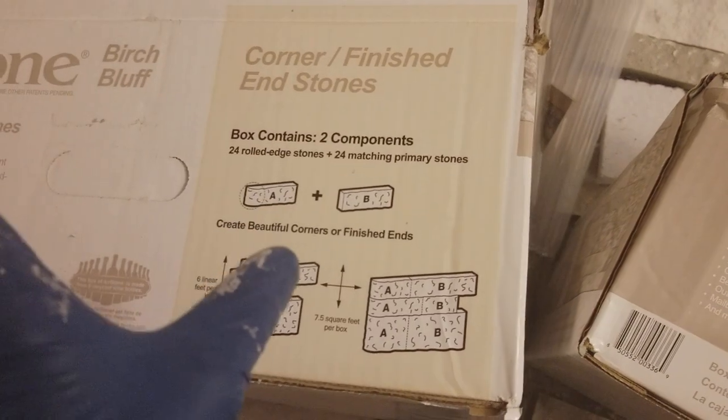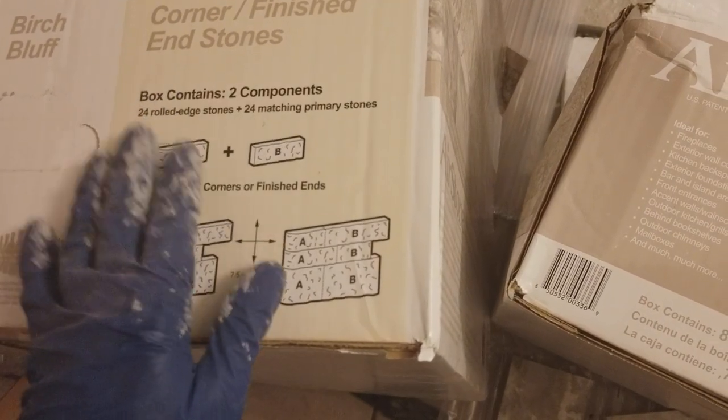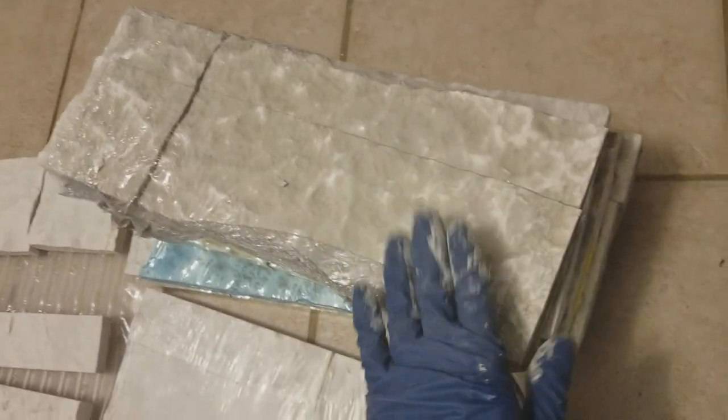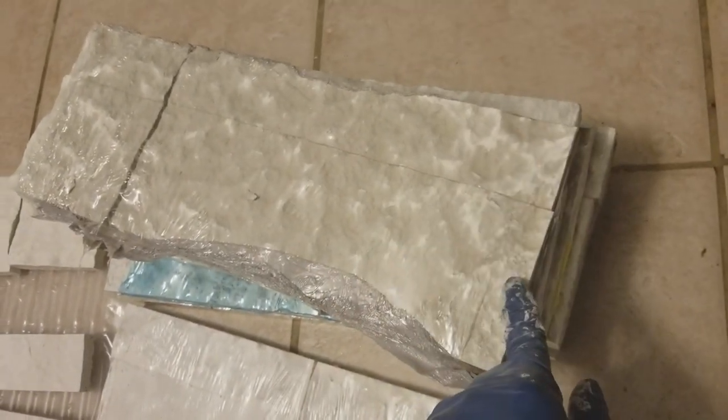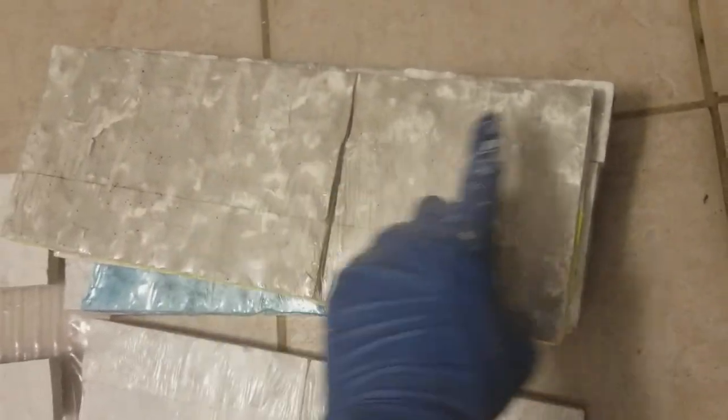Don't let the picture fool you - it says to stagger them but it's not all one piece like it used to be, you have to do it manually. Also, the corner finish box is not all corners. When you get a box they're gonna come with sections - each section will have two corner pieces and two flat pieces. They might be different lengths. You might have two corners here and then those will be flat, or two corners here and these will be flat on each side.